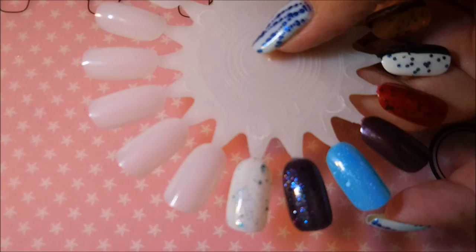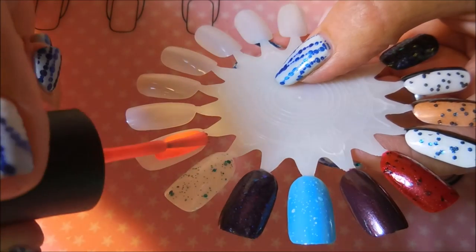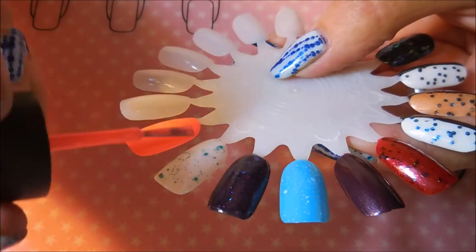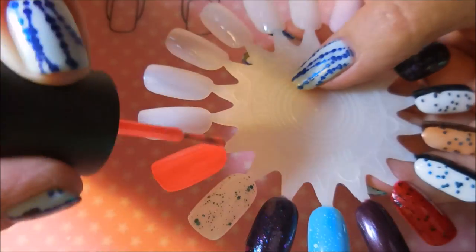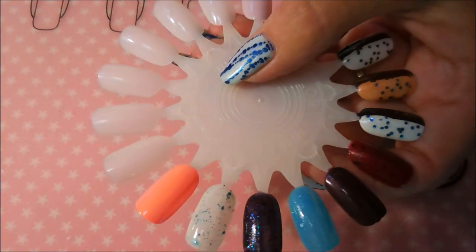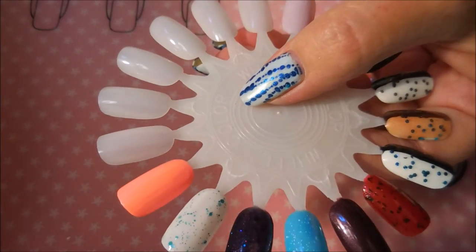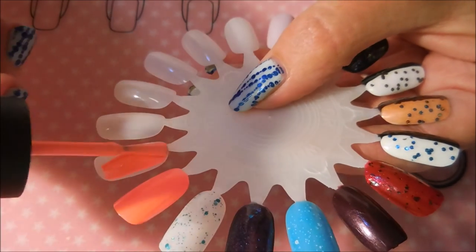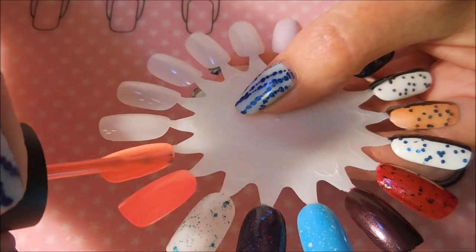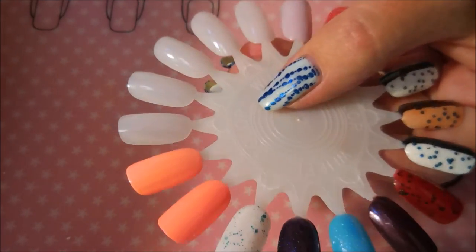So we're going to get started swatching these. Let me zoom out so we can see them better. The first one I'm applying is the brand new bottle I got from Lisa Hendy — this is the original, more pink version of Flip Flop Fantasy. The formula is just amazing on this. It looks a little streaky but once you add top coat it's going to be fine. I will be doing two coats of everything. The next color is China Glaze's Flip Flop Fantasy second generation, which is the more peachy looking pink polish.